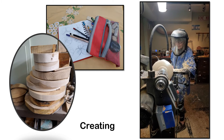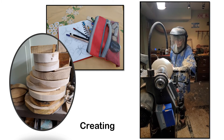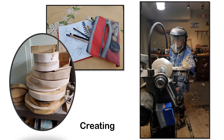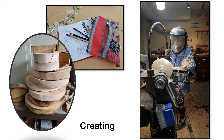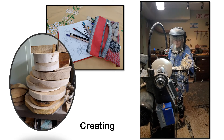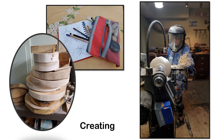Woodturning is the craft of using the wood lathe with handheld tools to cut a shape that is symmetrical around an axis of rotation. Like the potter's wheel, the wood lathe is a simple mechanism which can generate a variety of forms, limited only by the imagination.